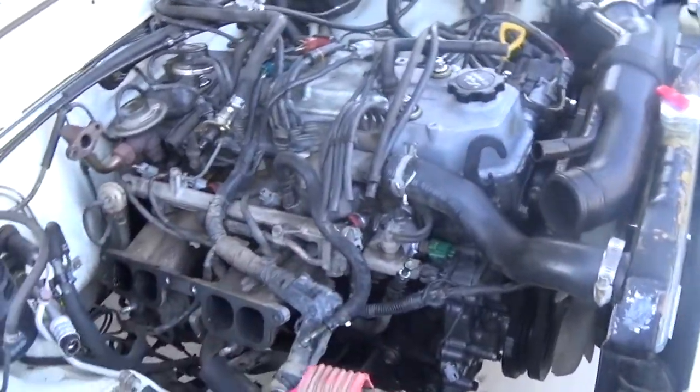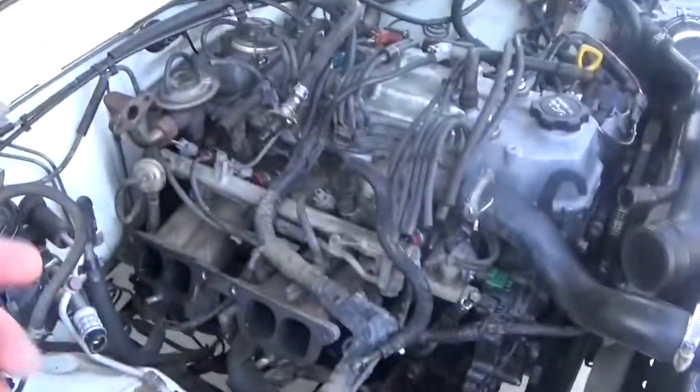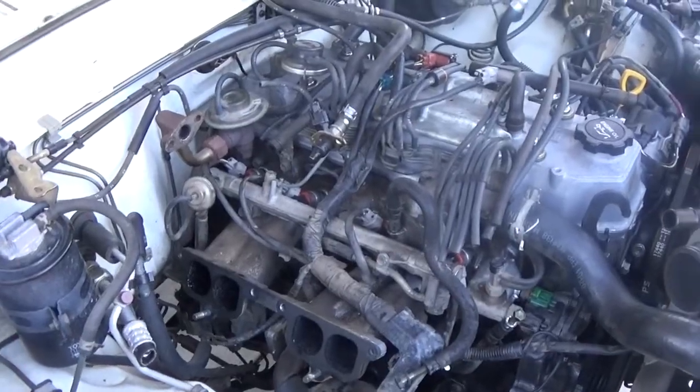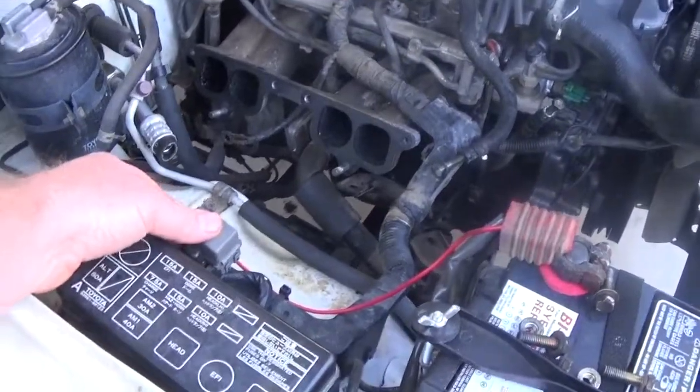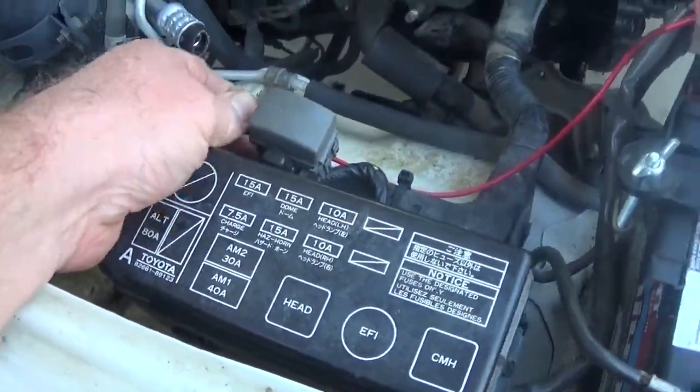Once you get everything closed up, what I found out is if you hook your battery back up and then turn your ignition — don't start it, just turn it so your dash lights come on — then you can pop off this diagnostics cover.